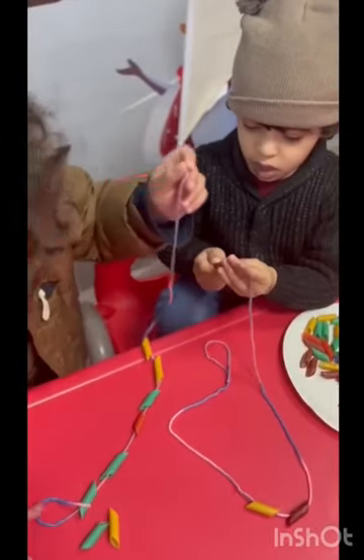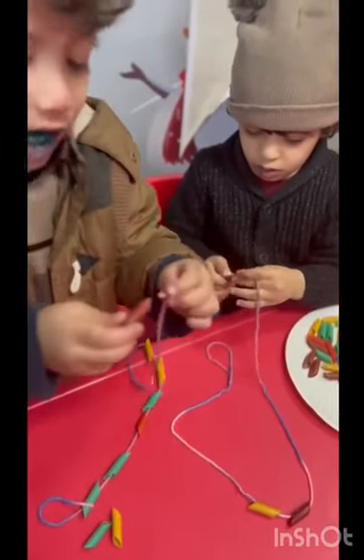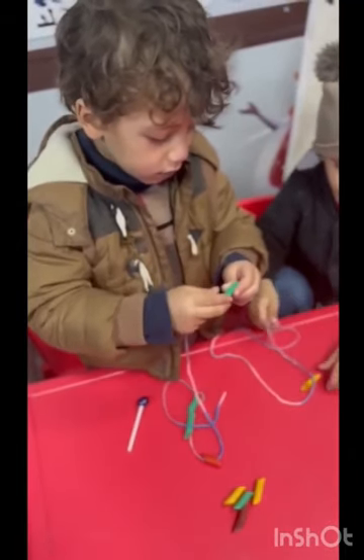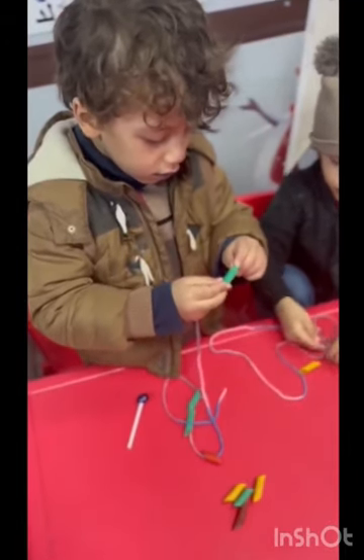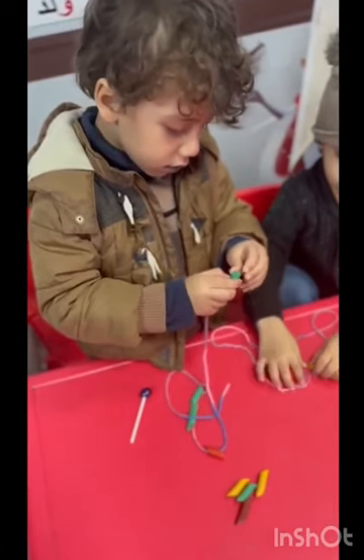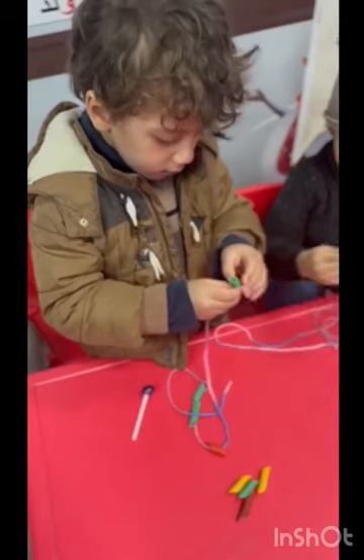sienna. It's time to sketch. We call it art. Oh-oh-oh, we call it art. Yeah, we call it art. Oh-oh-oh, we call it art.